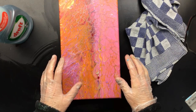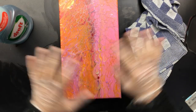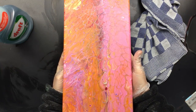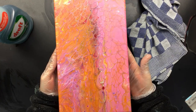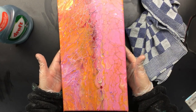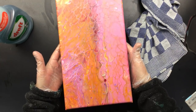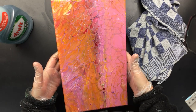Now I don't varnish it straight away. What I like to wait for is that it is totally dry, because by rinsing sometimes the back gets wet too. So I just put it away for one or two weeks — usually two. But if you're in a hurry you could put it outside if the weather is okay, and it will dry in a couple of days. Then you can varnish it. But I just put it aside, wait two weeks, and then varnish.